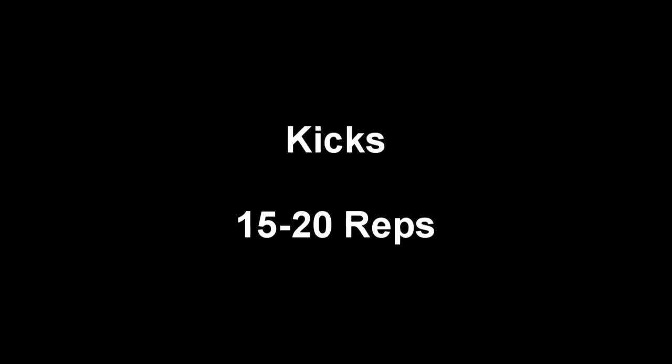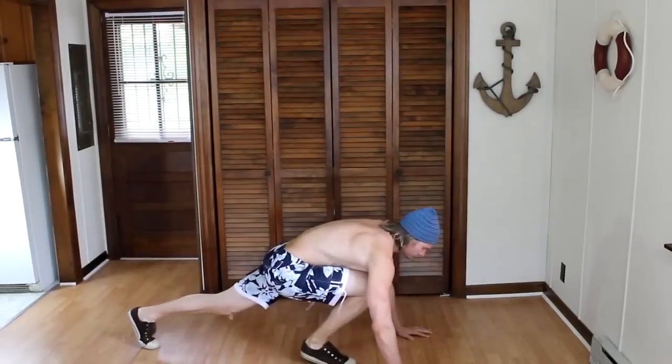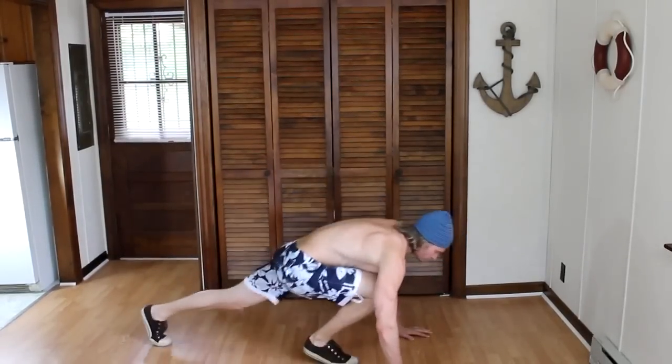Our next exercise is kicks. Down on all fours, we will kick backwards with one leg while we bring the other leg up. We will do 15 to 20 of these.